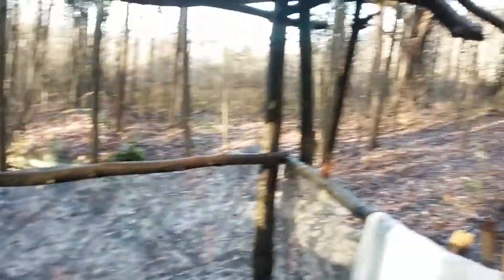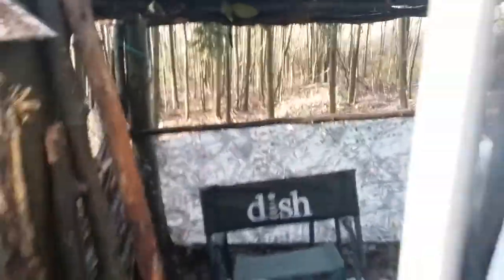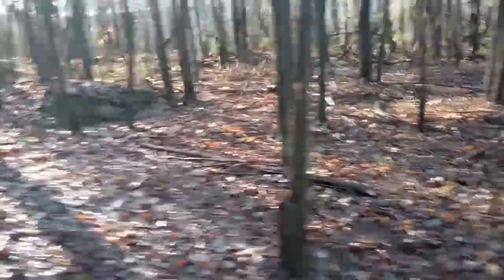Ready to rock. So the ceiling — got pine over that and then tarp. Shut the door, screwed in by the hinge. She looks pretty good — let me know in the comments what you guys think about it.